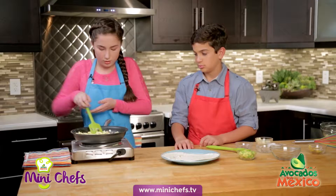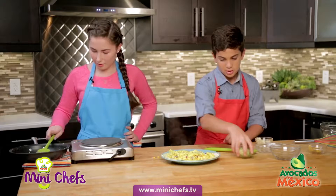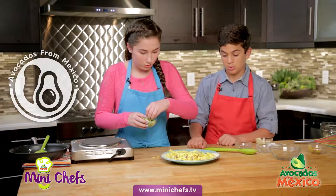You think it's ready? Oh yeah. That looks amazing. You want to add some avocados? Yeah, sure. I love avocados from Mexico — they are so good. My favorite thing about this is that they're available all year long.